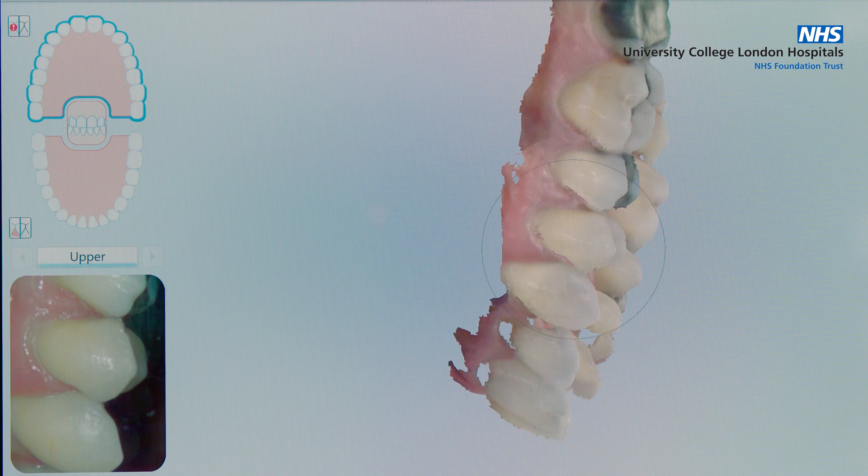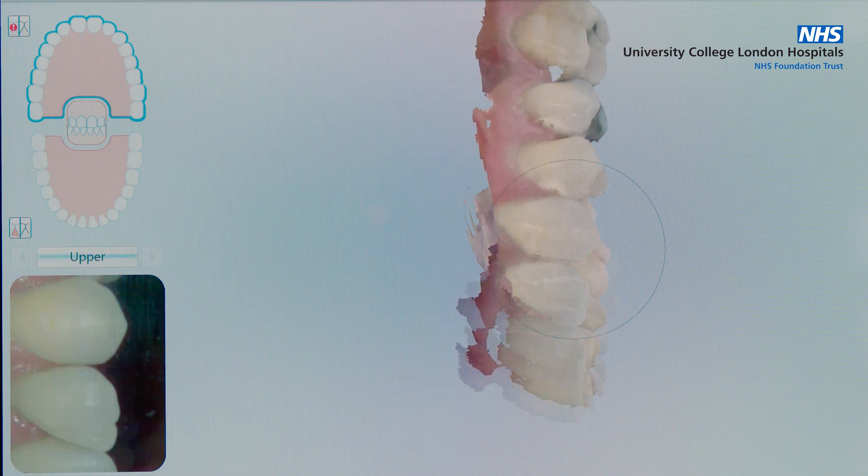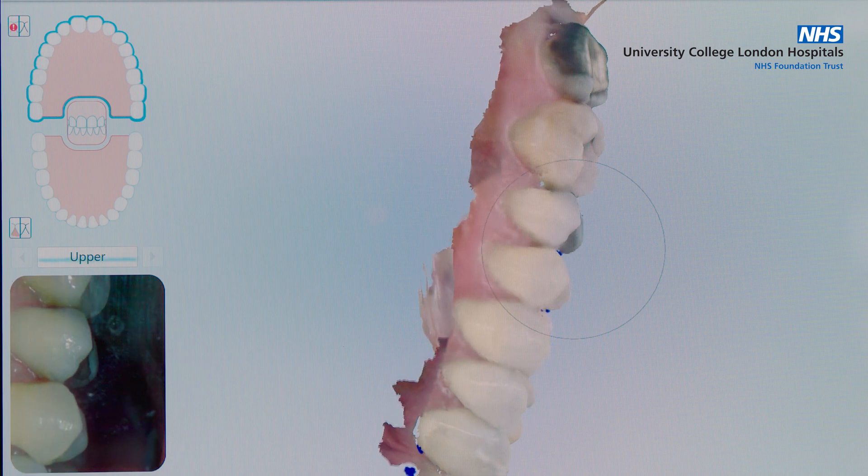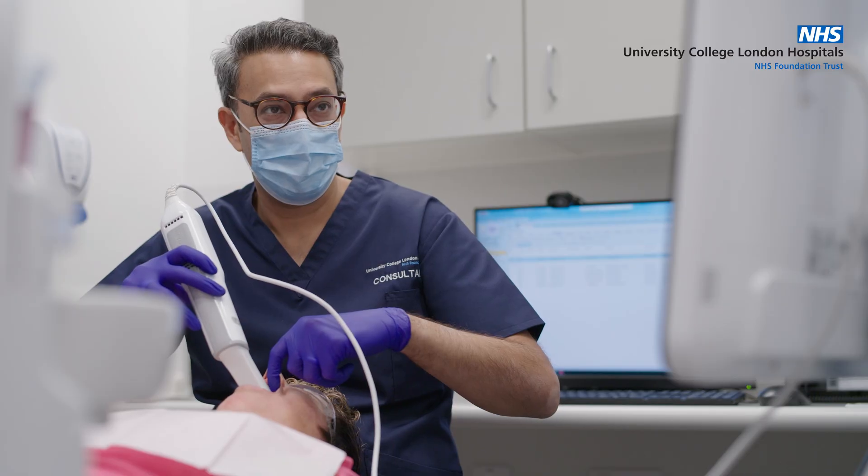We're now going to take a scan of the upper jaw. The images recorded are very precise, and this accuracy allows us to have the precision required to produce well-fitting dental prostheses. Now we just want to record how your teeth bite together, so if you could just bite together for me please.